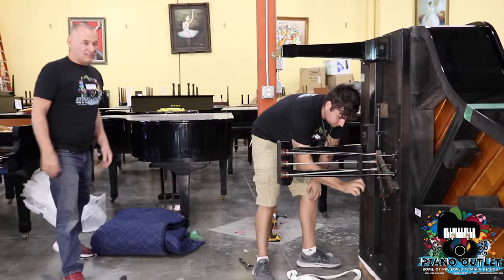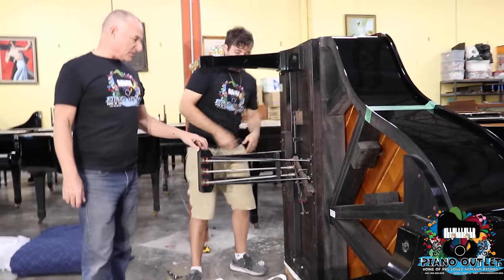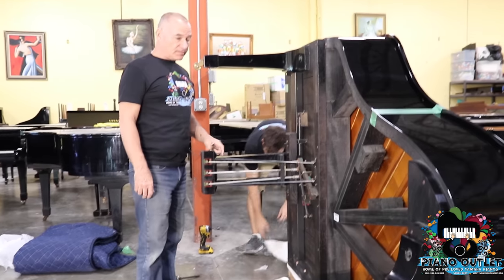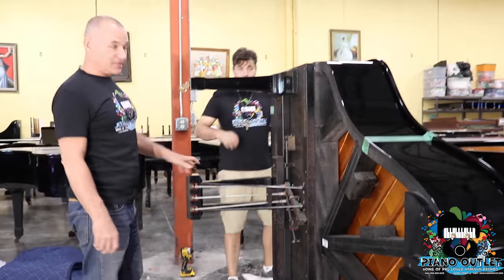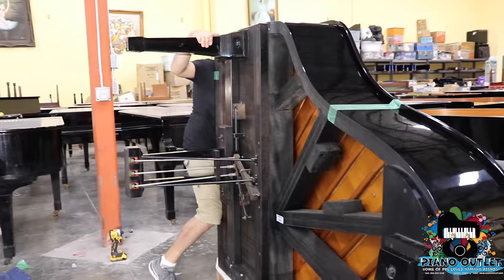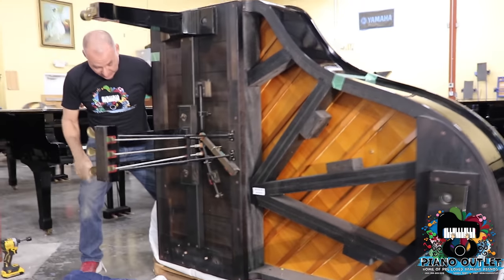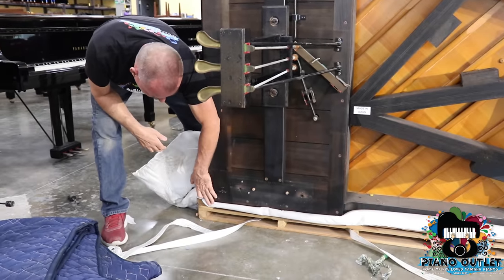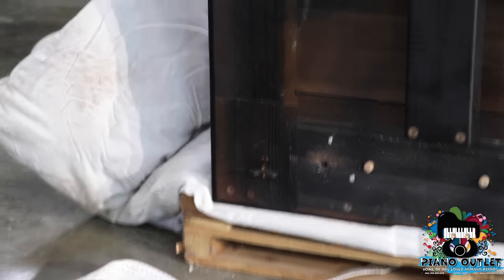Now, this is the step I was talking about — tipping the piano over. People that don't have a lot of experience with Yamaha pianos don't realize that you can set the piano up with the pedals already on. When you tip the piano over, the piano will rest on the pedals, which makes it much easier to put the last leg on. I'm going to move it over because when we tip it, this part of the piano should be on the pallet — otherwise it's going to fall to the concrete and crack, which you'll see on a lot of pianos.